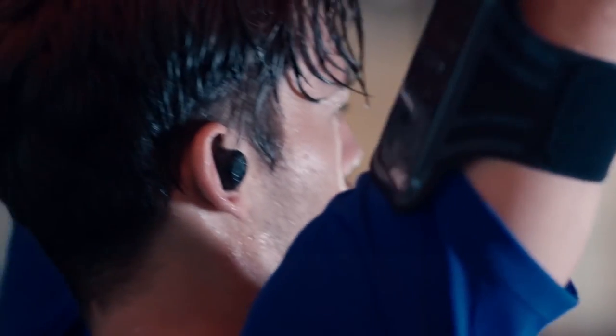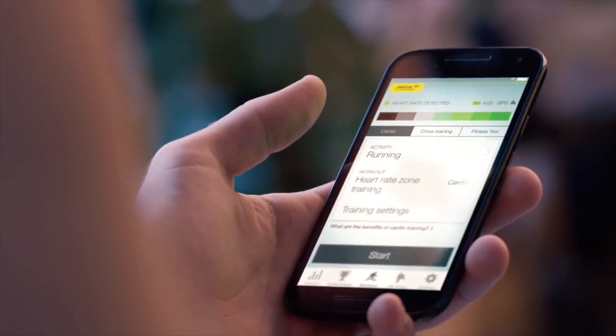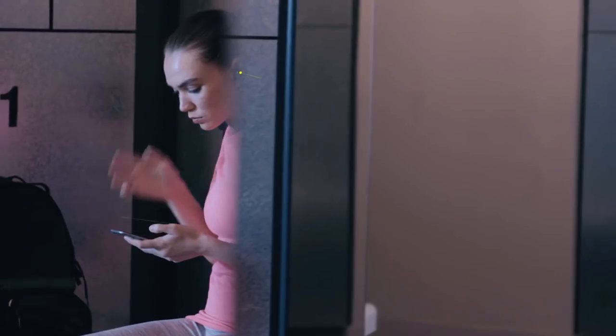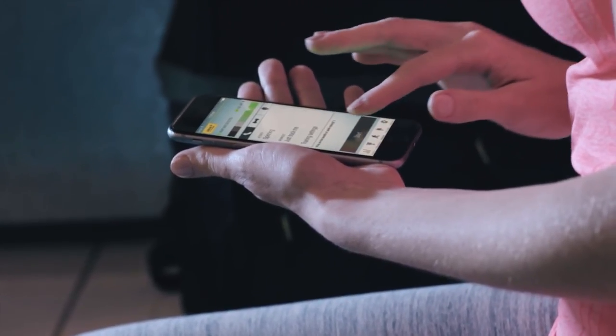These are the wireless earbuds you want if you're trying to get in shape. You have built-in heart rate monitors that can tell you what your heart rate is as you're training. That information all goes into the Jabra Sport Life app, which is fantastic. Whether you're trying to run a marathon or just doing interval training, you can set that up inside the app, and then you have a personalized coach inside your ears telling you your performance as you work out.